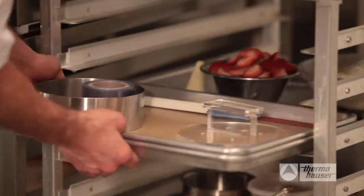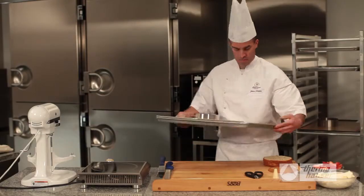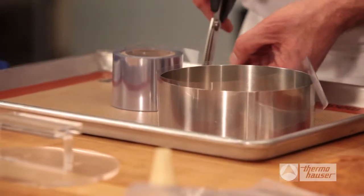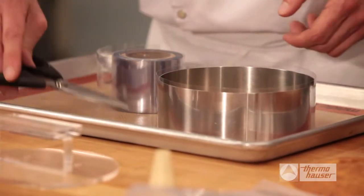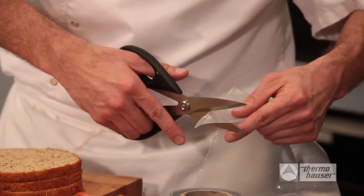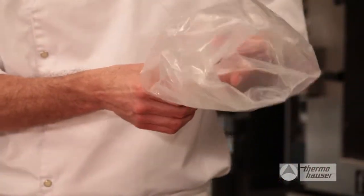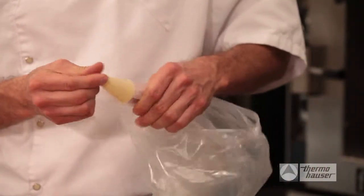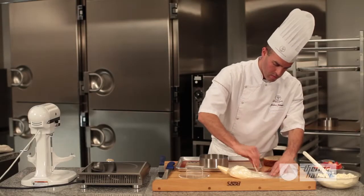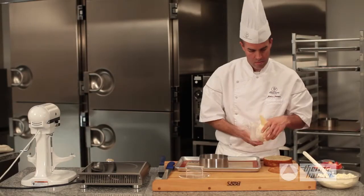Now it's time to assemble your layered Fraisier with the hazelnut shortcake, strawberry slices, and creme anglaise buttercream. First, using acetate, measure around the outside of your cake ring. Cut a strip of acetate and place it on the inside of the cake ring. Next, prepare a disposable piping bag by cutting off the tip and placing an 11mm tip into the bottom of the bag. With a spatula, fill the bag with the creme anglaise buttercream. Use a scraper to push the buttercream to the bottom of the bag and into the decorating tip, and set it aside while you prepare the cake.